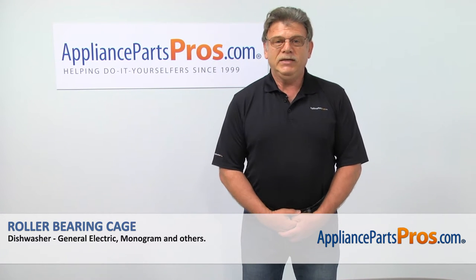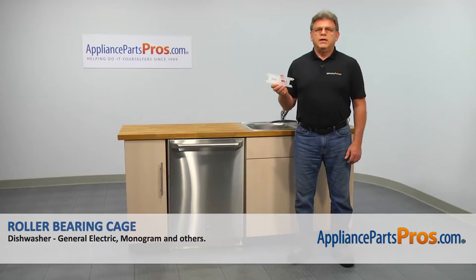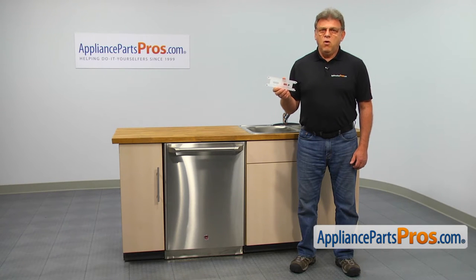Hi, I'm Simon with AppliancePartsPros.com. Today, we're going to show you how to repair your appliance. In this video, we'll show you how to replace the roller bearing cage in a GE dishwasher. It's going to be a very easy repair. It should only take a few minutes to show you how to do it.